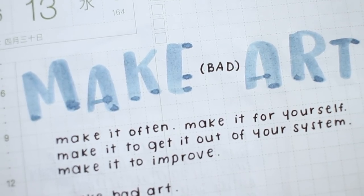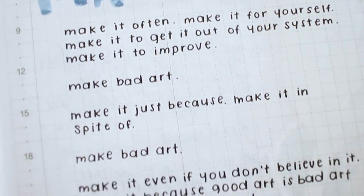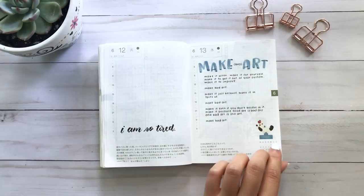This next page is a little poem called 'Make Bad Art.' I wanted to write that even if everything you do is going to be bad, it doesn't matter — write it, draw it, paint it, get that bad art out of your system. Do it because it's fun and because you don't care if it's bad, because bad art is still art. Even good art could be portrayed as bad art, so it doesn't matter — just make art.